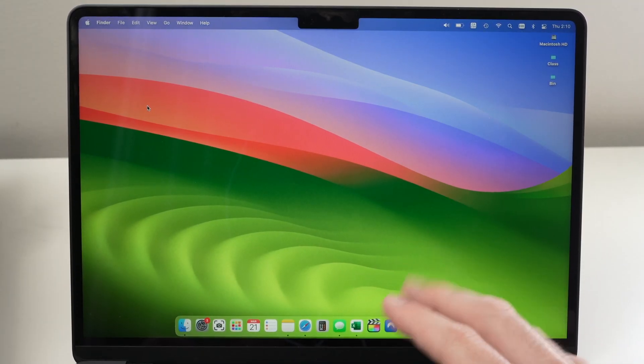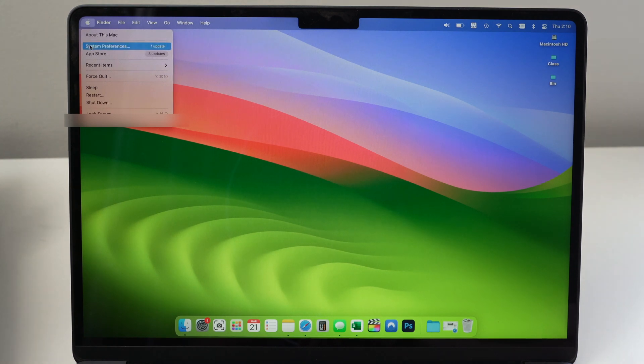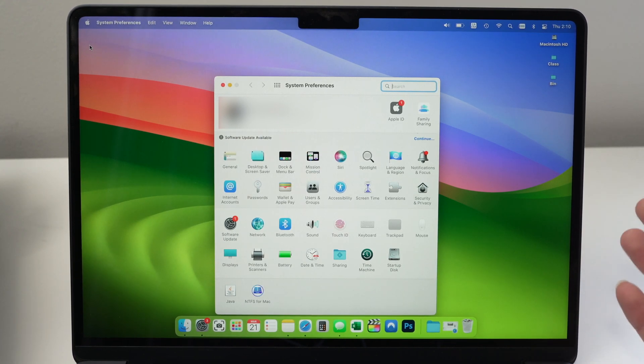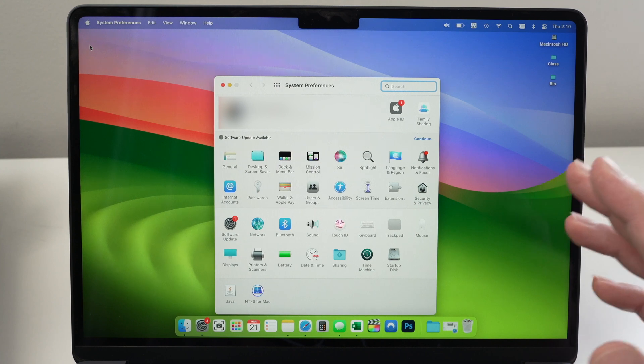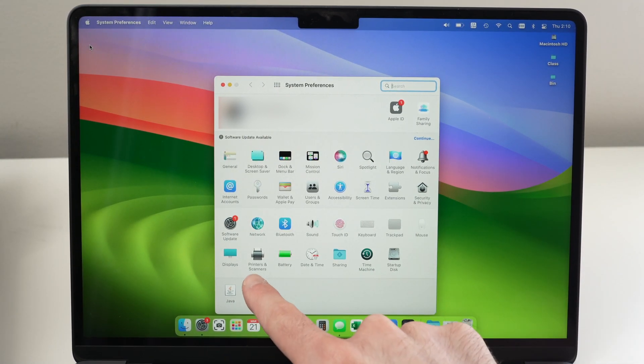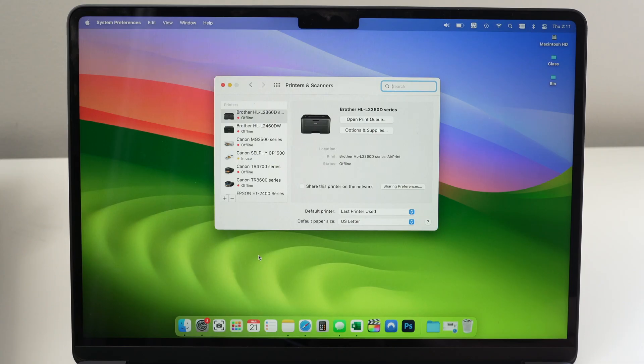Once the printer is connected to your Wi-Fi network, go to your Mac and click the Apple logo in the top left corner. Click on it and select System Preferences. Depending on whether you have an older or newer Mac, it may look different. If yours looks like mine, select Printers and Scanners. Once you click on this, you'll have the page where all your printers and scanners are connected.